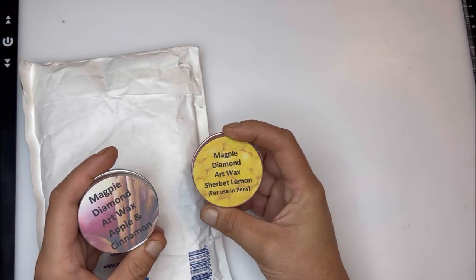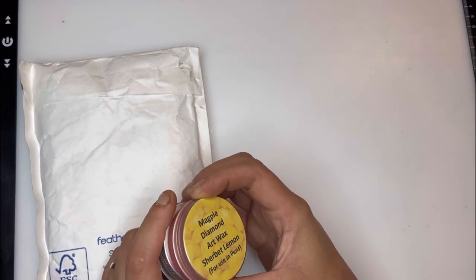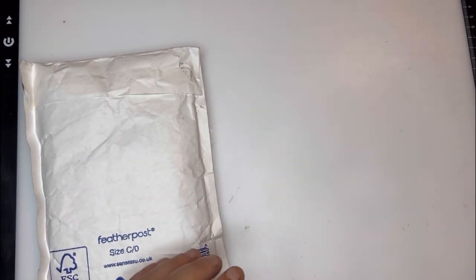What I'm going to do is a little giveaway. I haven't opened these so you guys get the full experience — it will be the apple cinnamon and the sherbet lemon, and I'm going to throw in a pen and a metal tip with your waxes as well.